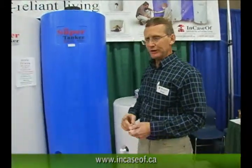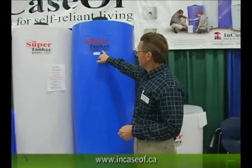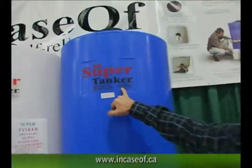All of our tanks are brand new food grade polyethylene. They're FDA approved and HPB approved — that's the Food and Drug Administration for the U.S. and the Health Protection Board for Canada.